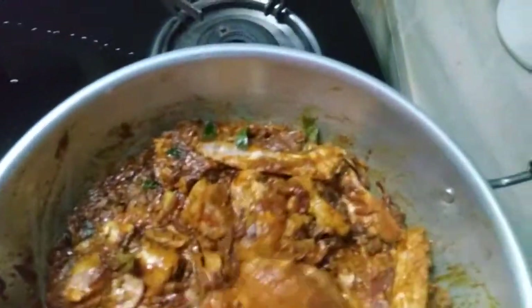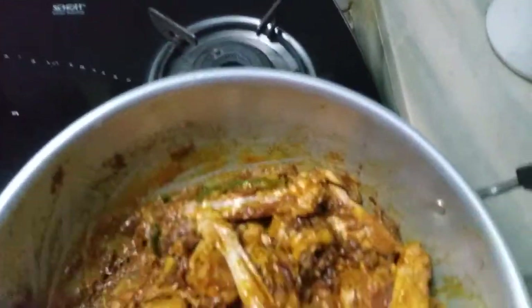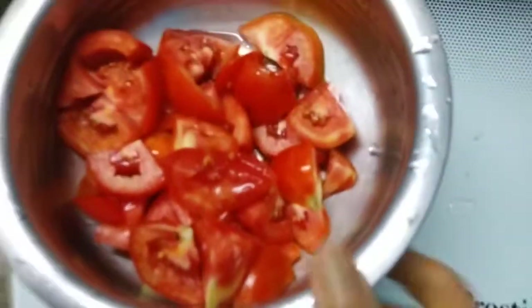We're doing this in the kitchen. We'll cook it in the kitchen. Now let's cook it in the kitchen.